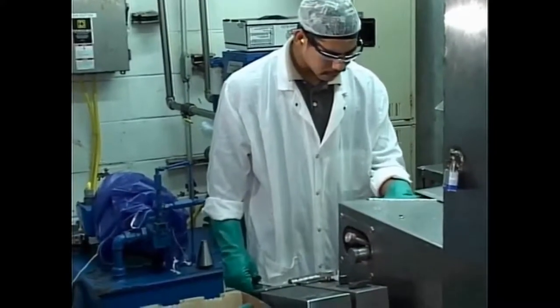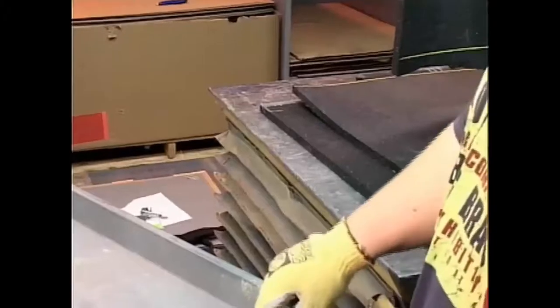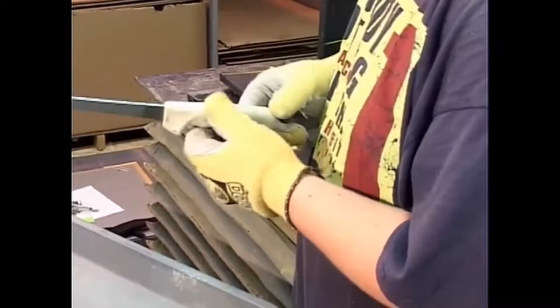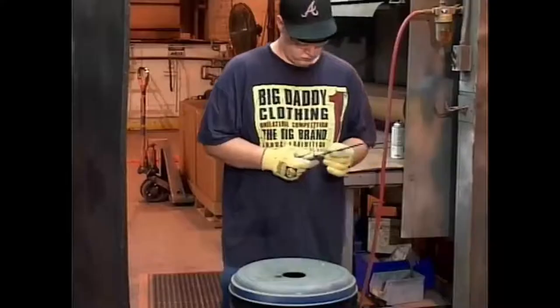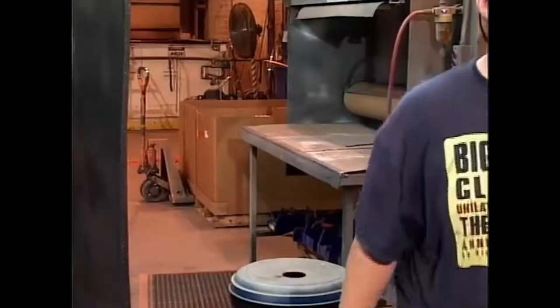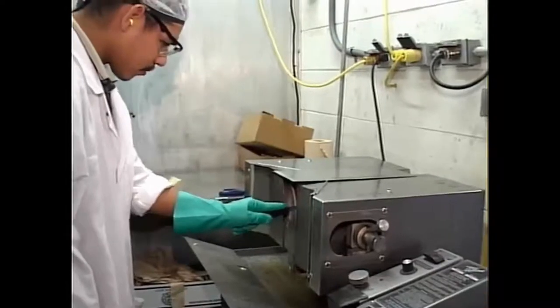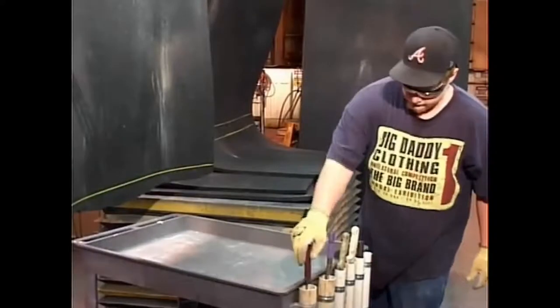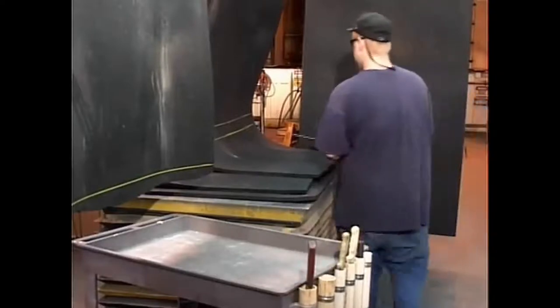Fixed blade knives must also be kept sharp and in good working condition. Before using a fixed blade knife, check for any signs of damage, such as cracked handles. Make sure the connection between the blade and the handle is secure. Knives with loose blades, damaged handles, or other defects must be removed from service. Fixed blade knives and scissors should only be sharpened by a person properly trained and authorized by the company. Many companies have a specific sharpening schedule for fixed blade knives. The interval between sharpening depends on the frequency of use and the type of material being cut. Always follow your company's recommended frequency of changing to a newly sharpened blade, even if you think the blade is working fine.